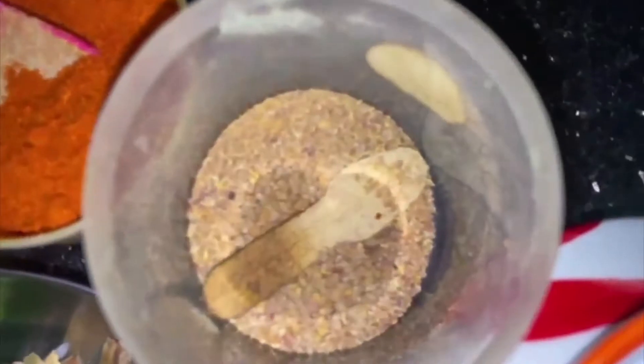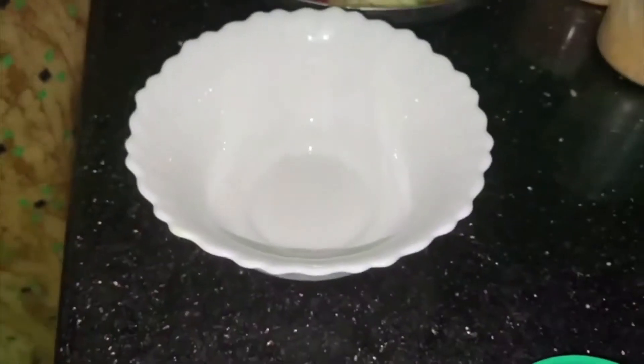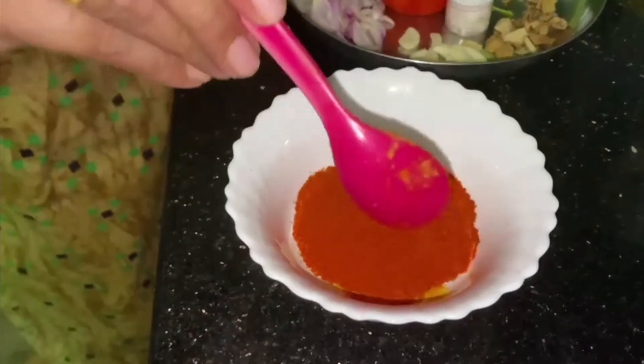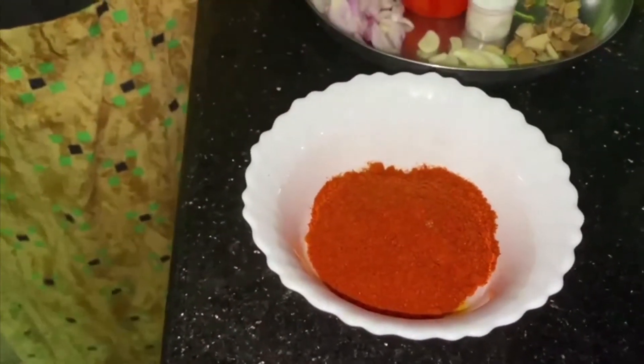Season it. As you can see here, stir with a spoon. Let's add 1 teaspoon. Add a tablespoon. Add a spoon of Kashmiri spice.